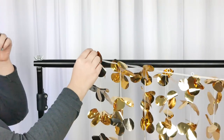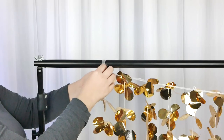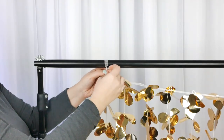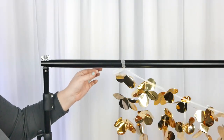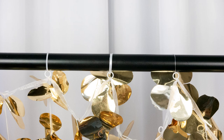Now next we want to connect our beautiful backdrop curtain to the stand. We do have a video showing you how to set up a sample backdrop stand and we'll link it in the description and in the cards. Go ahead and tie the edge of that ribbon to the top bar — it is going to slide if it's just there by itself, so that's why we're going to connect all the little loops to the top bar as well.